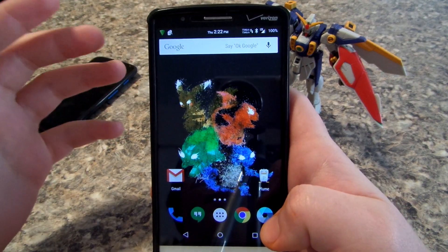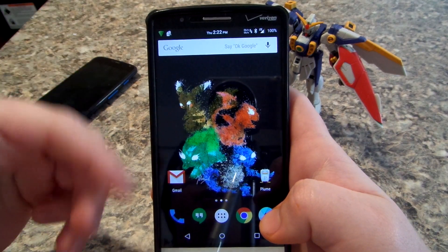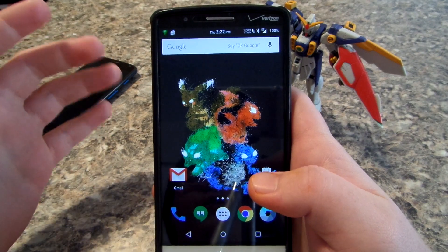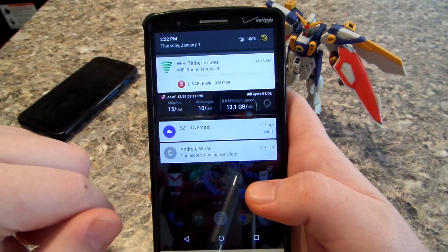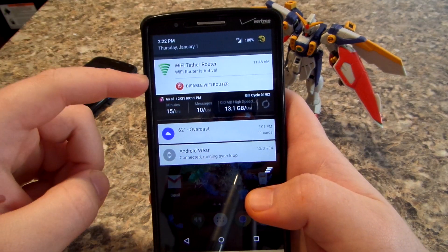If you need a lot of Google apps, I suggest just downloading them from the Play Store. But if you want, you can use the PA GApps. I'll leave a link below to the ROM and also the GApps so you guys can go ahead and read through the thread. There are no issues for me.